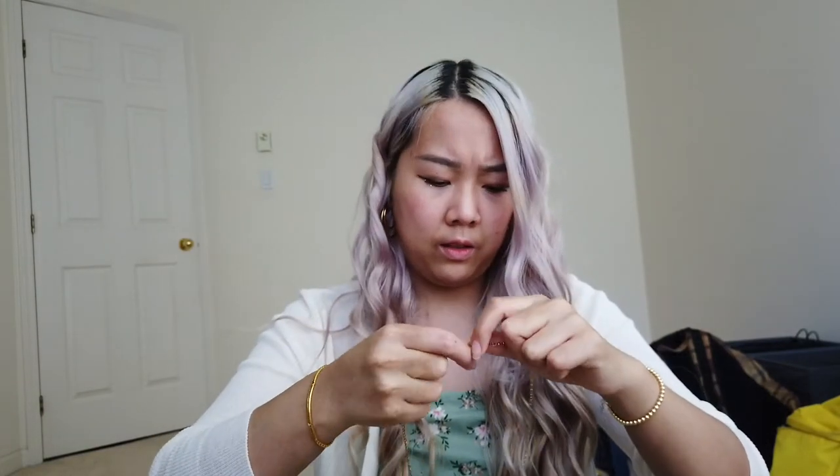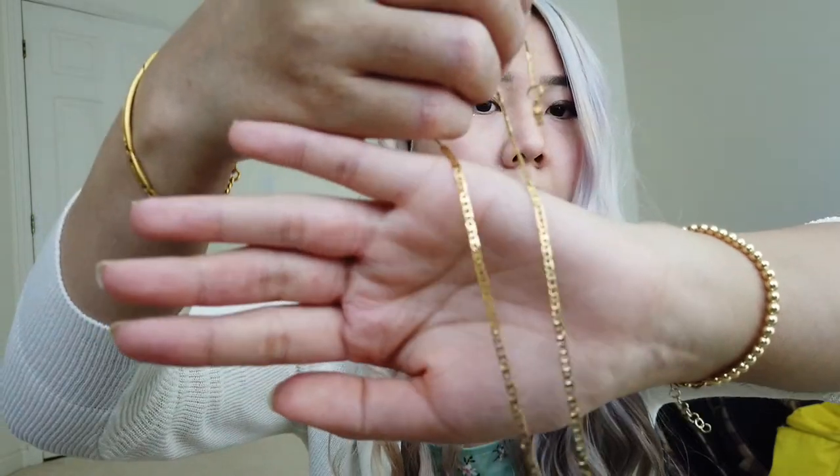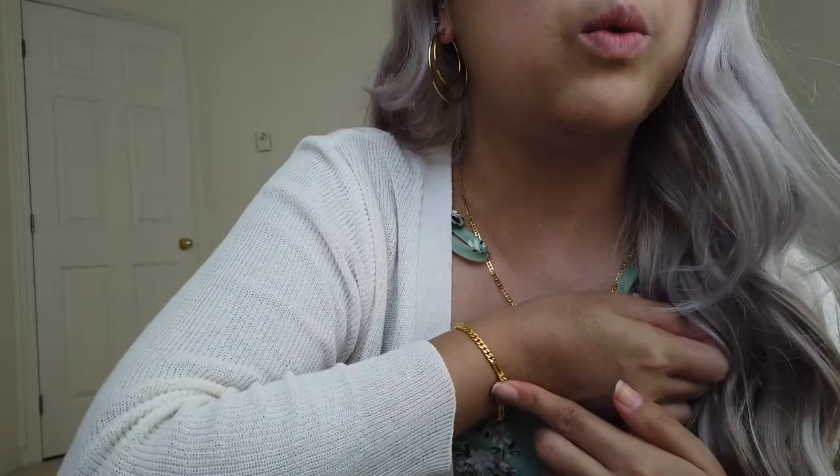I also got this chain necklace. Let me show you the texture — it's like links that kind of remind me of tiny little pop can tabs. Let me put it on. This one feels really lightweight, like I could wear it to sleep, but I wouldn't because I don't want wear and tear. It does match with the earring and it matches a lot better with my bracelet.